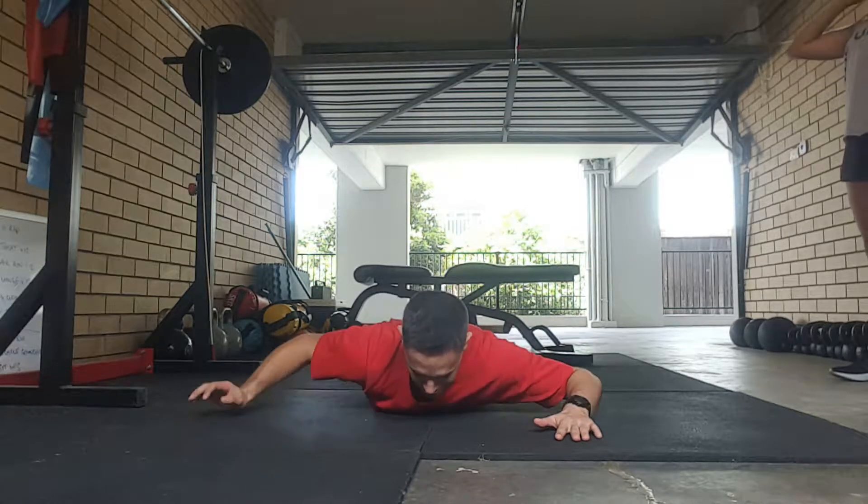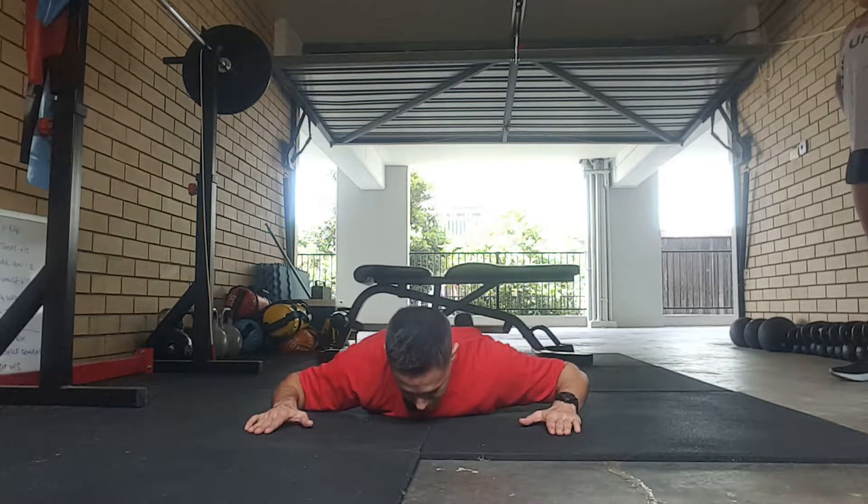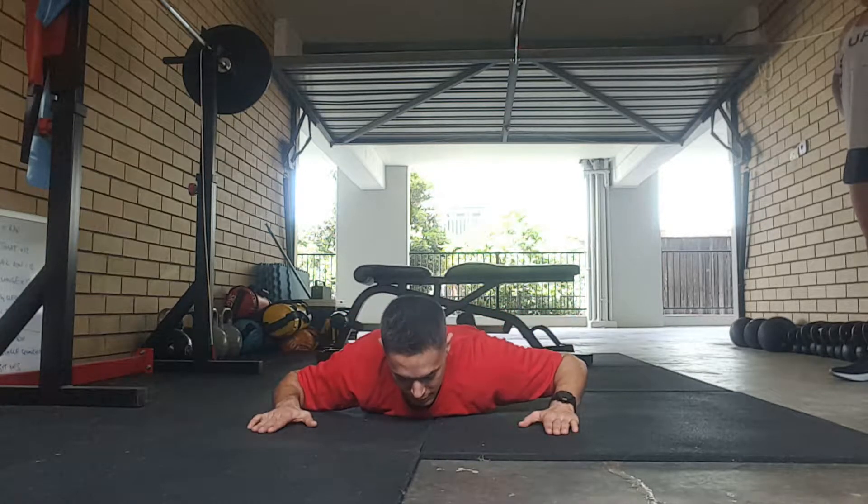And we're just going to lift our back from here, so nice extension — up, hold, and back down. Up, hold, and back down.